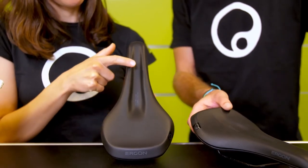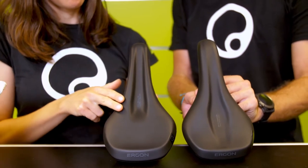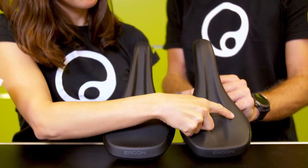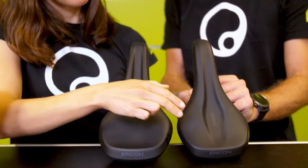The women's saddle is designed so that numbness can be prevented due to good pressure relief in the front area. For the men's saddle, the pressure relief is a bit more in the rear area, so pressure and numbness will be prevented by a larger channel in that field.